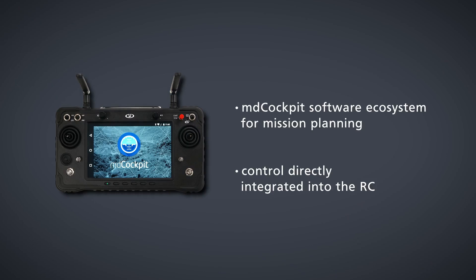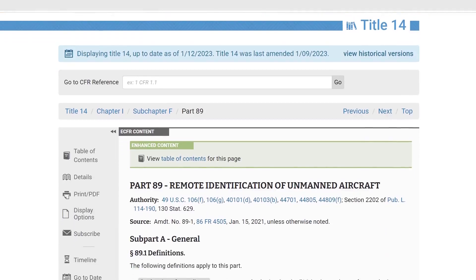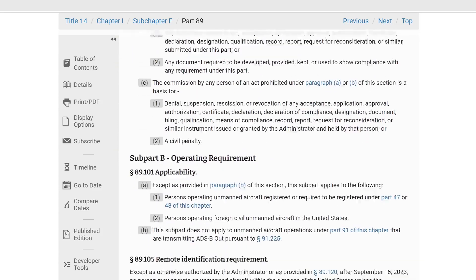The MD Cockpit software ecosystem for mission planning and control is directly integrated into the RC. Easy One is a remote identification unmanned aircraft following FAA 14 CFR part 89.